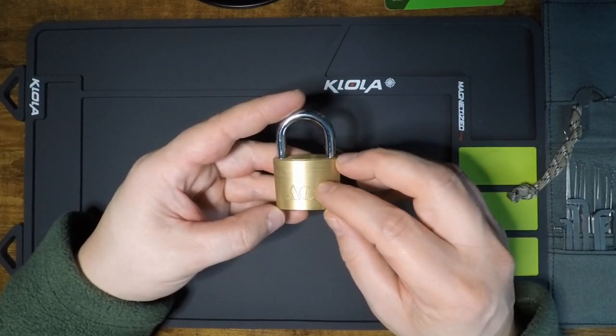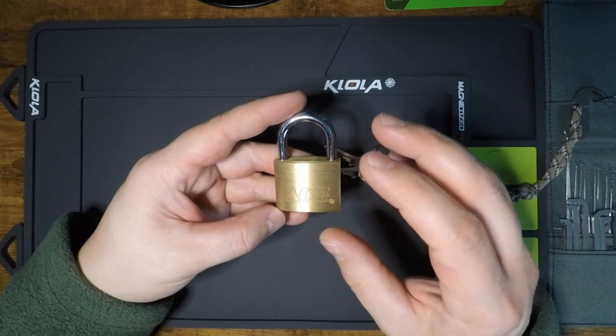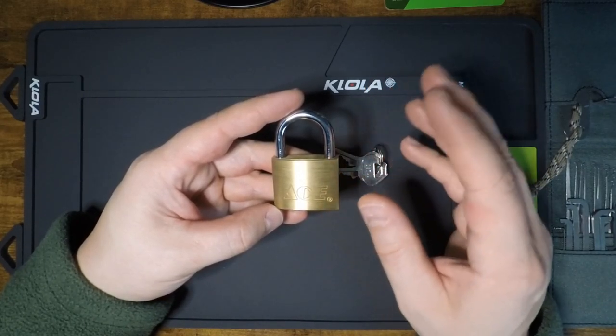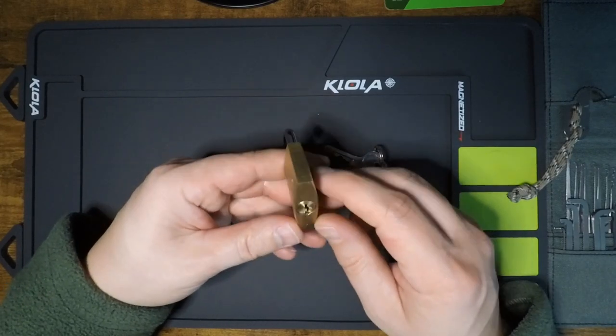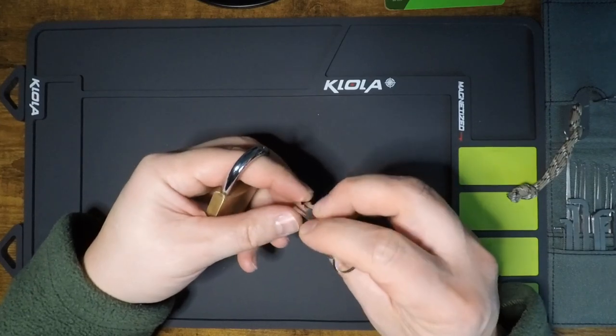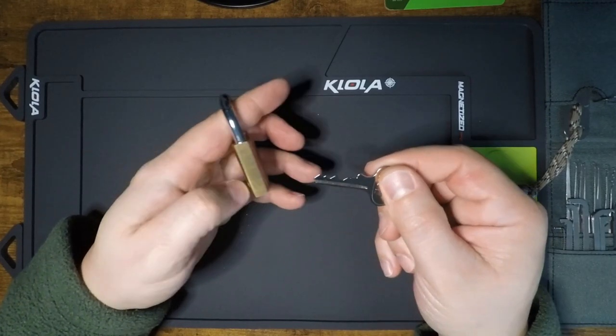In this particular ACE model, we have a lock that is similar in size to the Master Lock 140 and the ABUS we looked at. However, we're stepping up to a 5-pin core, which is certainly a nice addition. Here's the key — we can see that this one has pretty nice bitting overall.